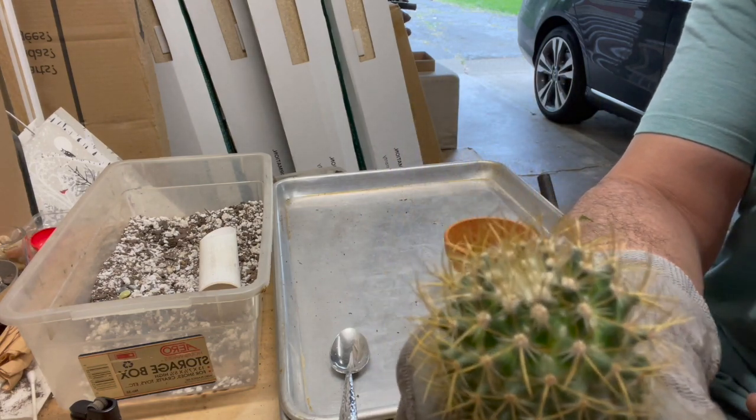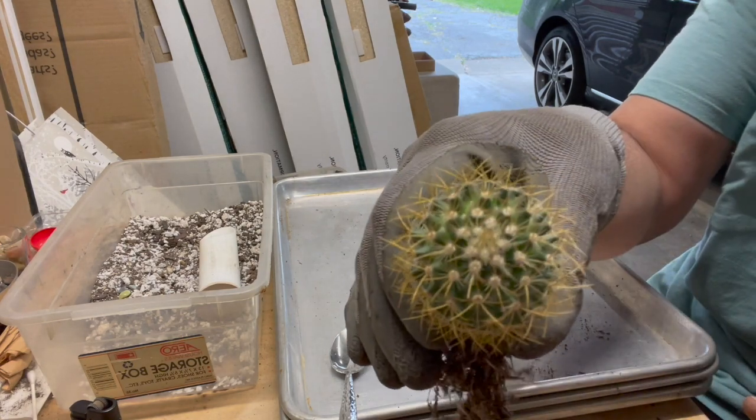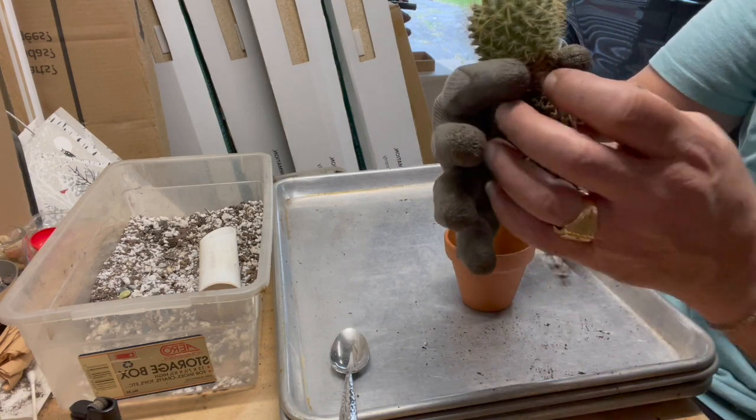You see how the top spines almost grow straight out? Nice looking plant — gold spikes.